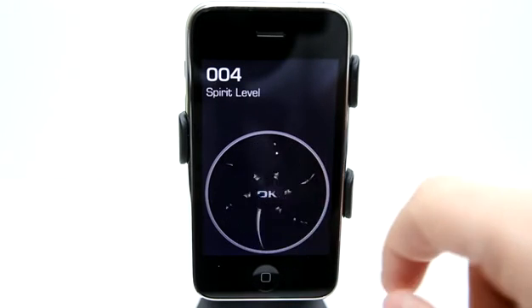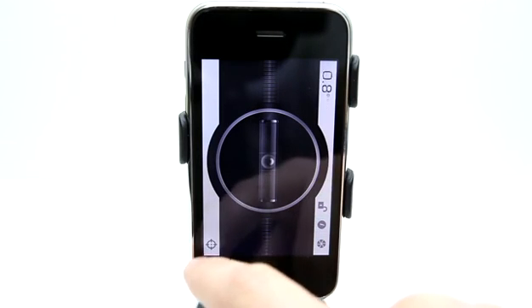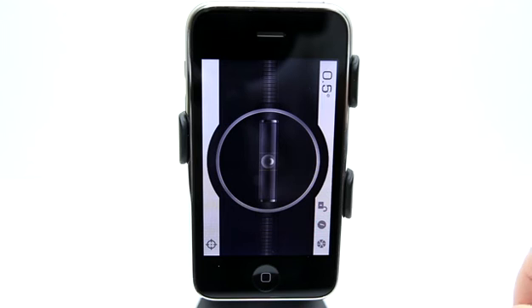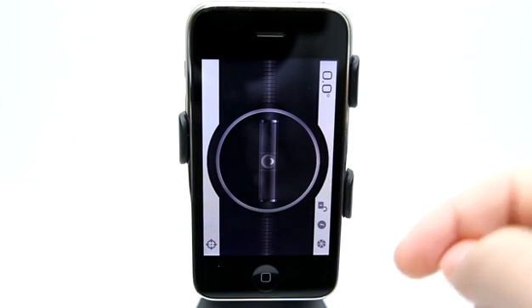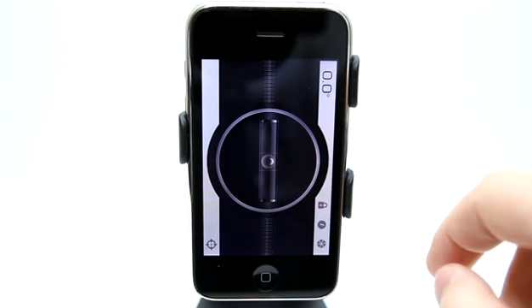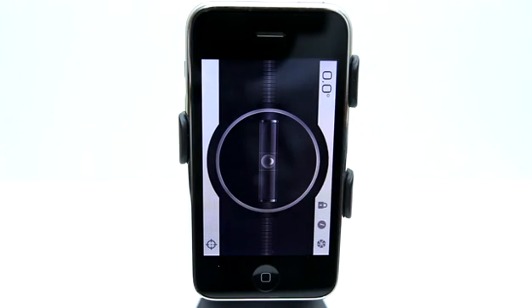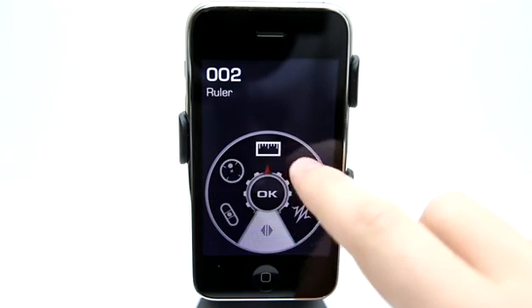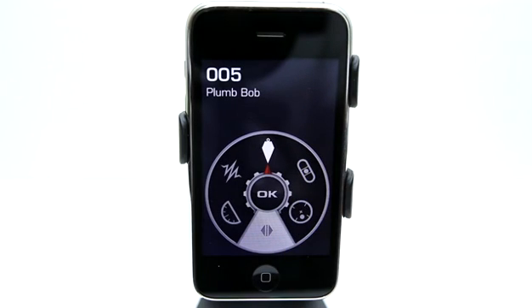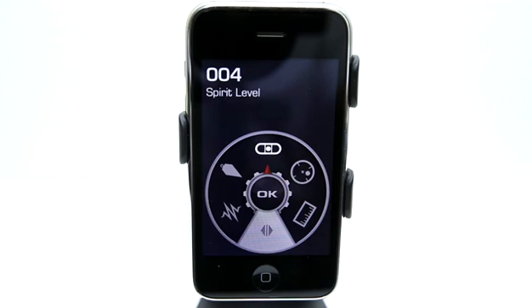We also have a spirit level — or as I would know it, a bubble balance — which lets you measure whether something is centered or off-center. If you rotate the phone, it adjusts, and the bubble changes angles based on how you're holding it, whether in landscape mode or flat against a surface. Multi-Measures has several tools for you to use. Many of these you could find individually in other apps, but why do that when you can get them all in one application? Definitely go to the App Store and check it out today.